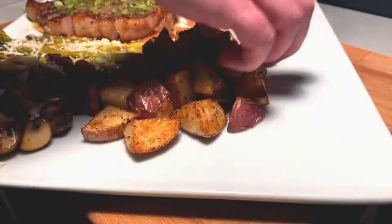Help us bring more content showing guys how to cook in a minute or less. Please like and subscribe.